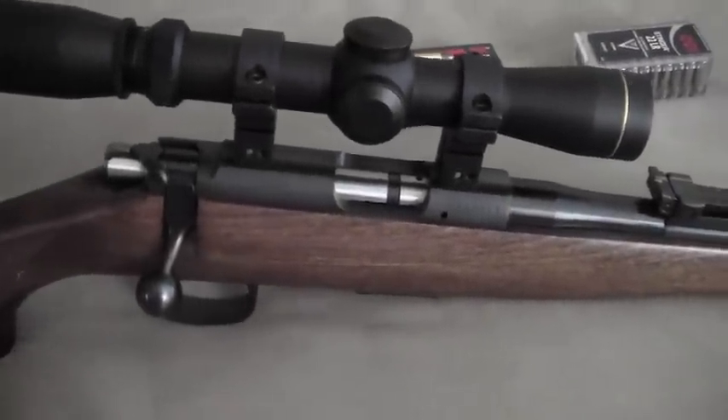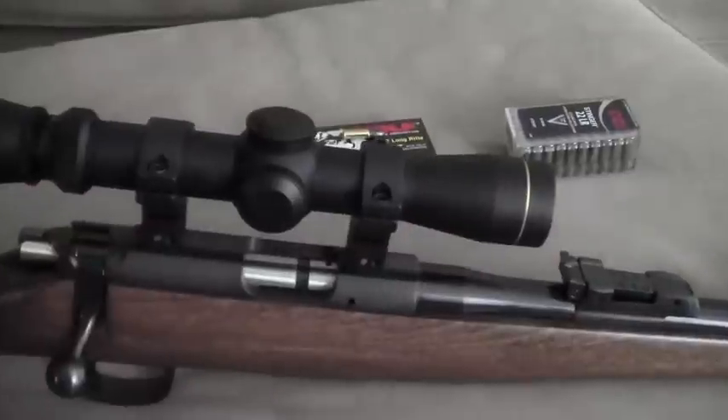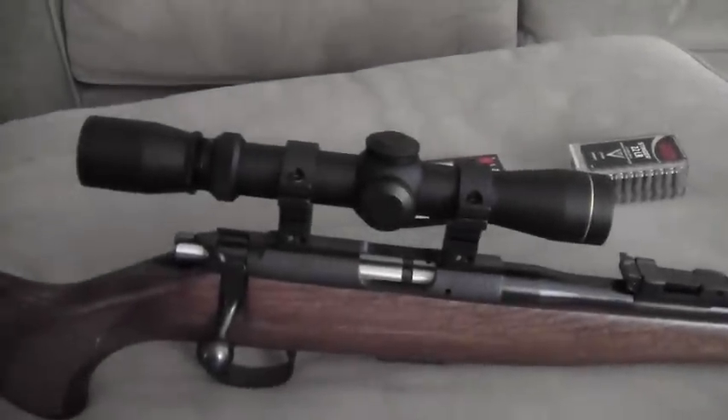We'll do 50 yards scoped and open sights, and I'll do the same at 100 yards scoped and no scope. Then I'll come back home and share the results with you. I can't wait to take this thing out — see you in a few hours.